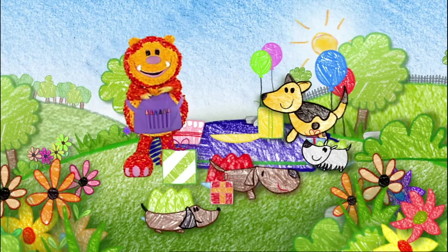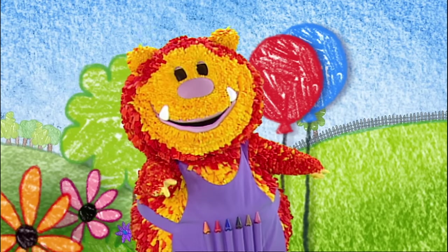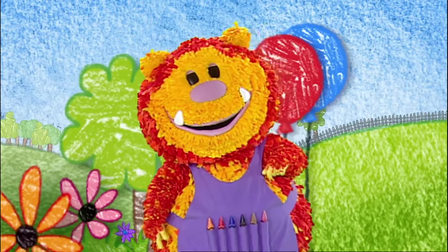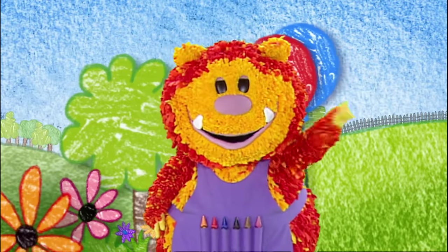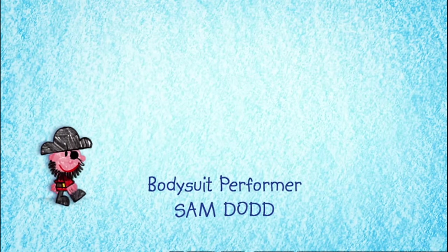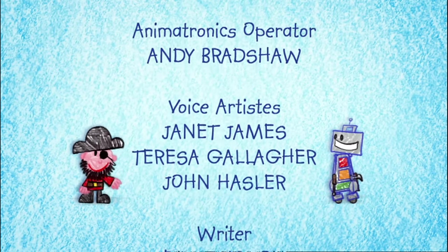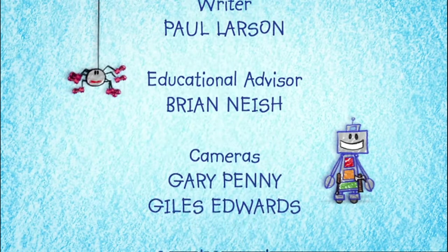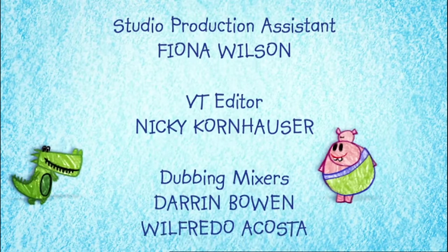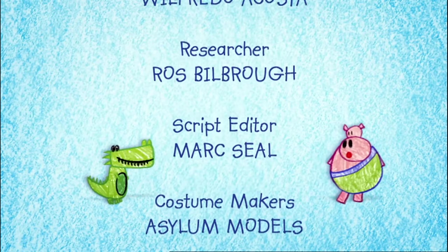Being at a party's fun. Thanks for all your squiggles. It's time to go now, but come back to get squiggling soon. Keep on squiggling! Bye! See you next time.